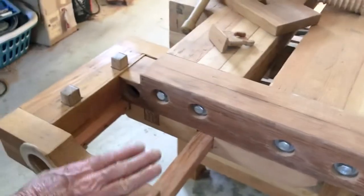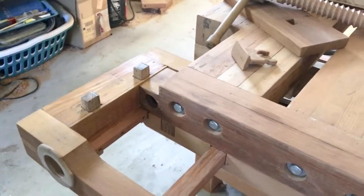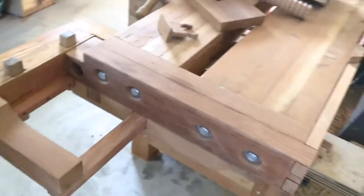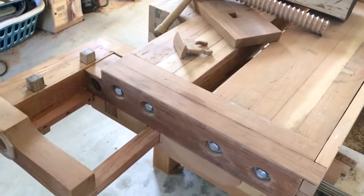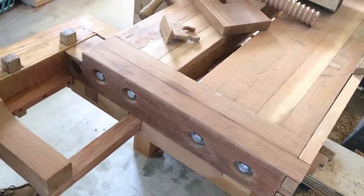So if someone else was going to do this, I would suggest making your end cap a little bit thicker. The vise itself is made out of Douglas Fir. I had some leftover old-growth Doug Fir from a house remodel — beautiful material, no knots, totally clear, air-dried — and I couldn't throw it away, so I took it home and finally found a project for it.